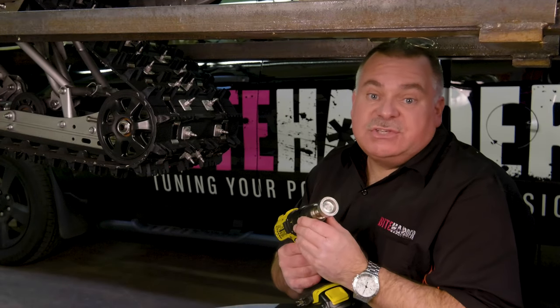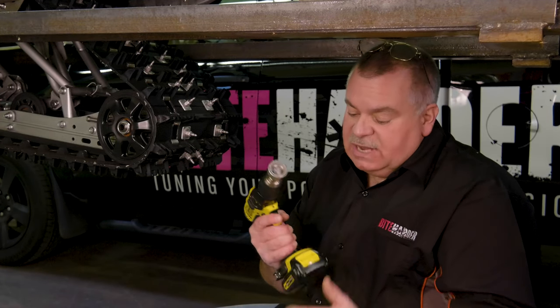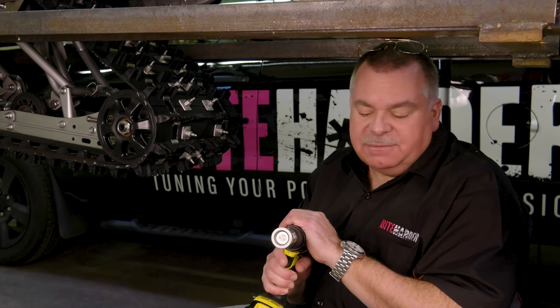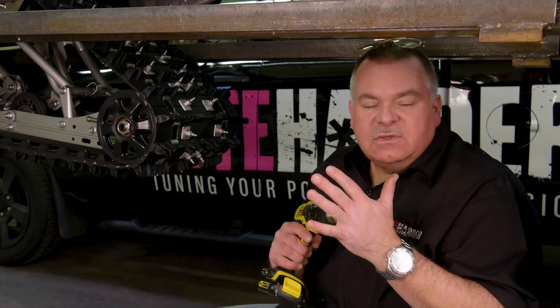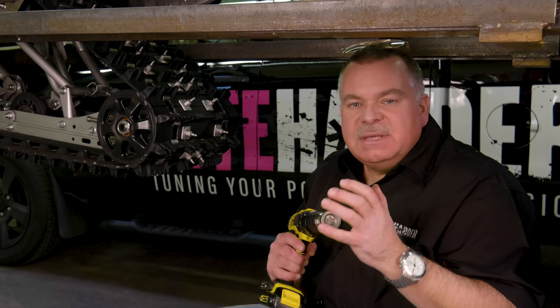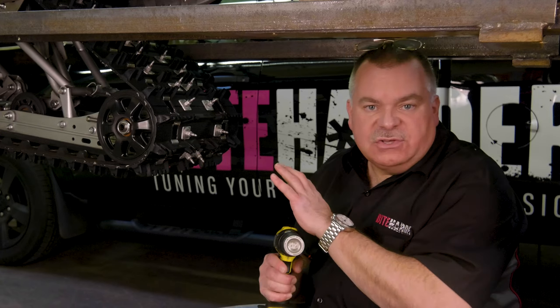Byte Harder's standard series stud sharpening tool is designed to work in your cordless drill. This allows for anywhere, anytime stud sharpening. This is a maintenance tool — it's designed to sharpen a worn stud or a broken stud. It's not really designed to sharpen all the studs in your track.